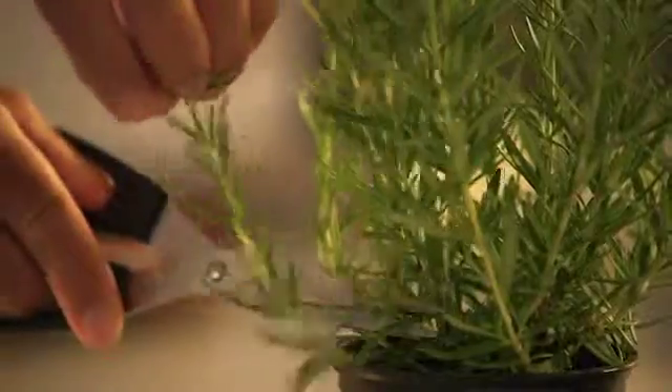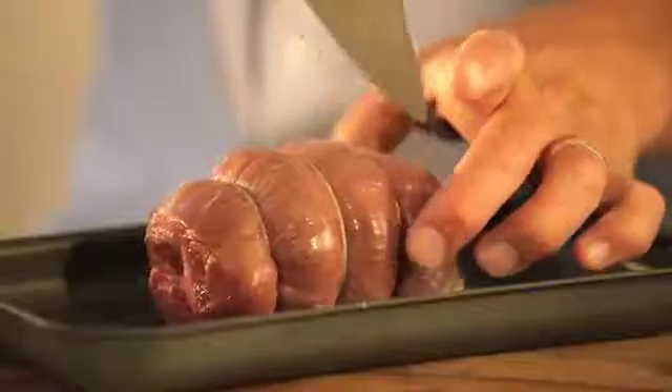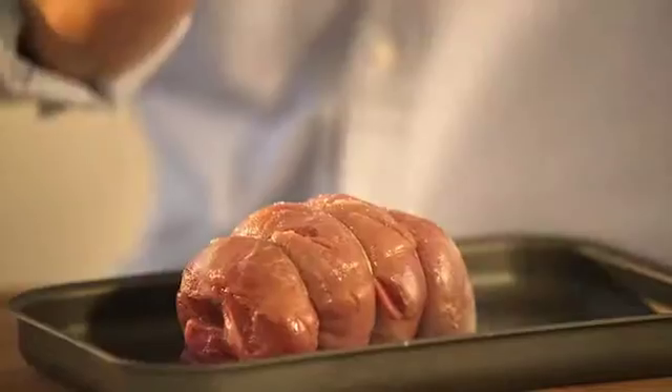Take a bit of butter, take the rosemary off the stalk, and with a sharp knife, cut through. Mix. Score this mini roast all over. Season with salt and pepper.